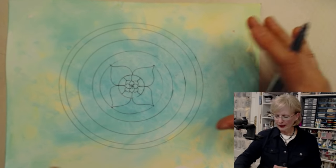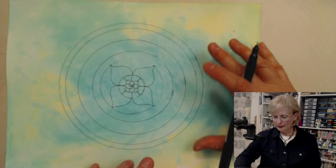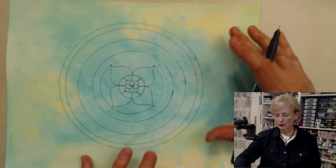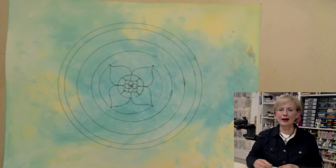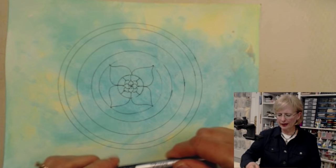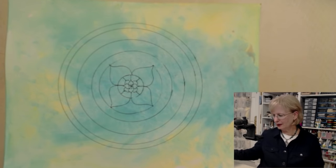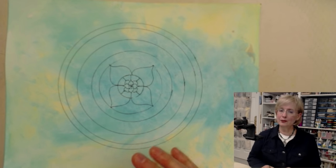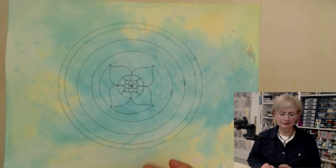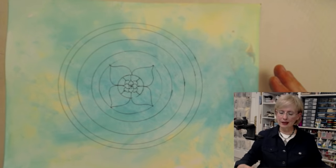I used acrylic paint — acrylic washes that are about 80% water, about 20% paint in a couple of different colors. I just sloshed it on there, let it dry absolutely 100% dry, so that when you use your Sharpie pen on it, it doesn't clog it up. Because if you try to go over acrylic paint before it's dry, you will kill the pen. So you just keep going and growing the designs.